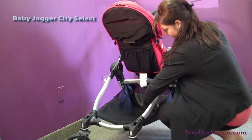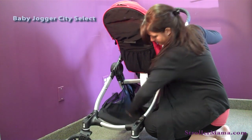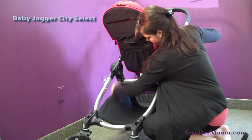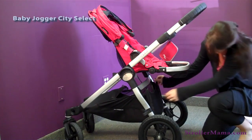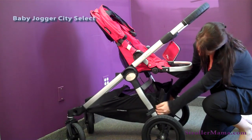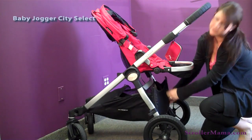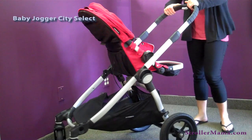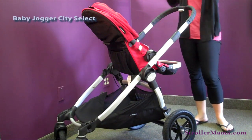You have a large storage basket underneath. It can be unzipped on the back as well — you can unzip the storage to make it bigger or smaller. You have 12-inch tires in the back and 8-inch tires in the front. They are not air-filled; they are forever foam tires so that you never have to worry about getting a flat.